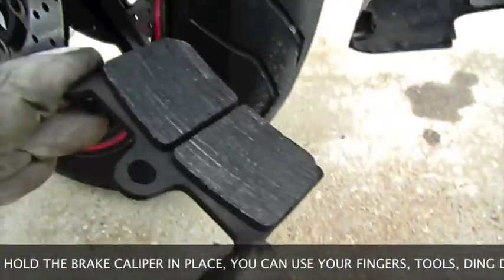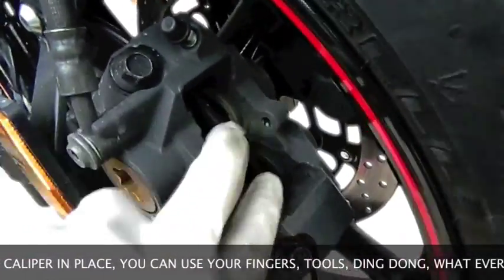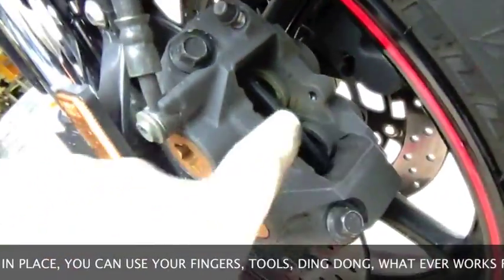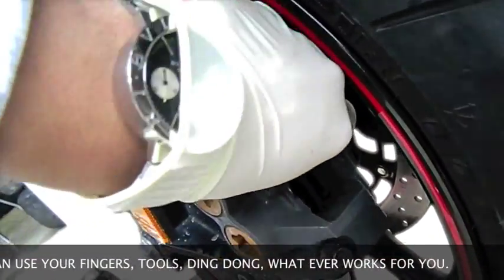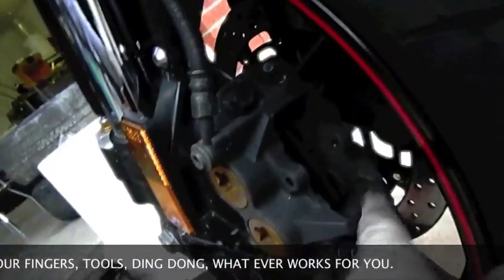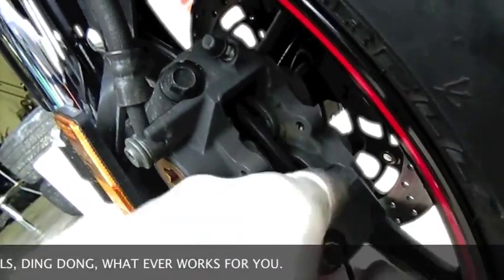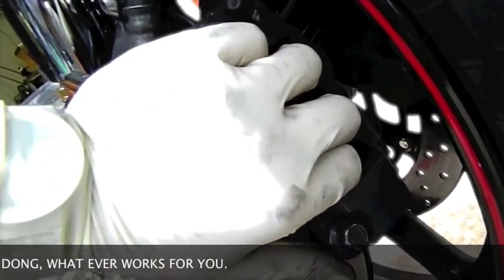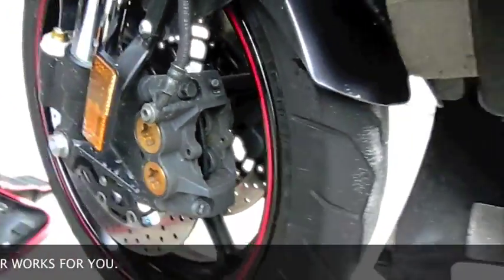Then just slide the two brake pads out. Slide the two new ones back in, and if there's not enough gap you can easily open it — there's not a lot of pressure, and you can open it using your fingers or something else. It's not like a car where you can't move it once it's pressed in a little bit.